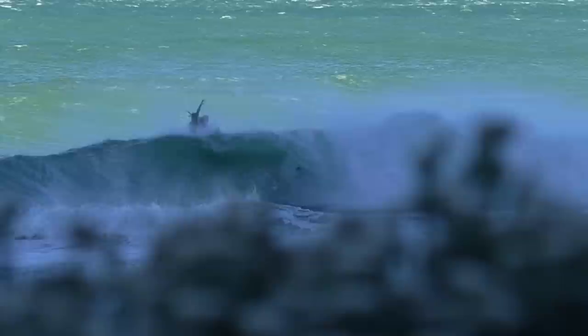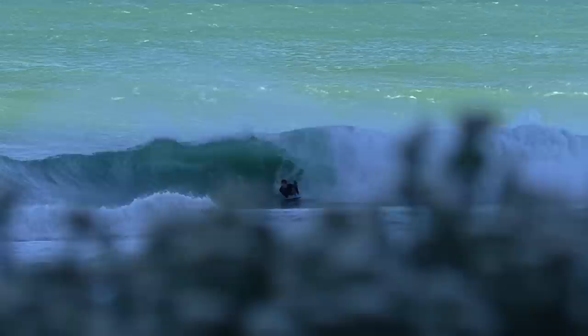This one shows the whole wave all together — getting this little barrel, coming out of it, and then as I drive down this section, I start to angle up towards the lip, really punch through, throw my head around looking at the beach, and land straight in front of the white water and come out clean.